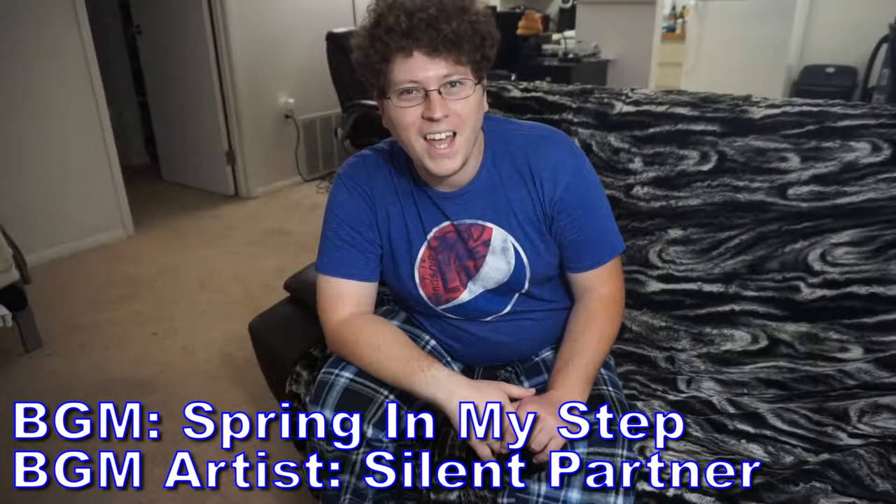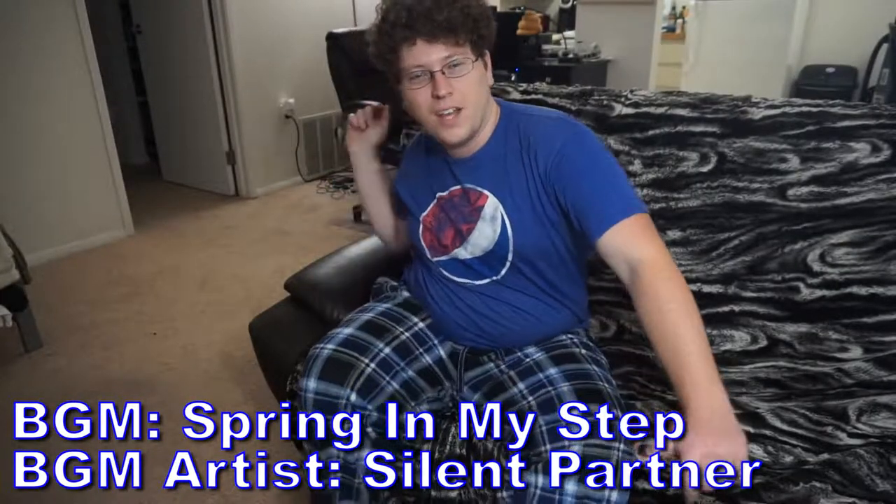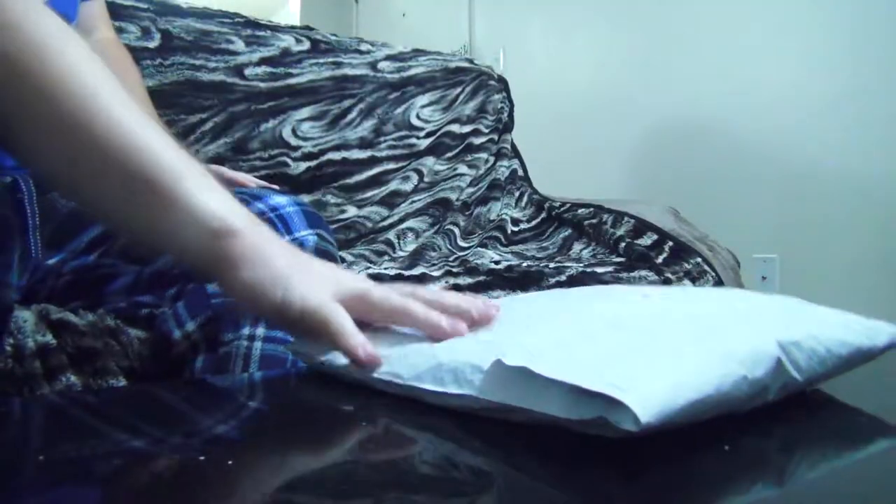Alright, we're recording. Hey gang, Andy here, coming at you with an unboxing video. And today we're going to be unboxing a shirt I got from the official Google Store. So let's get right into it.